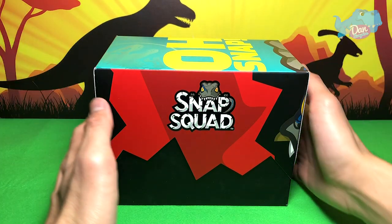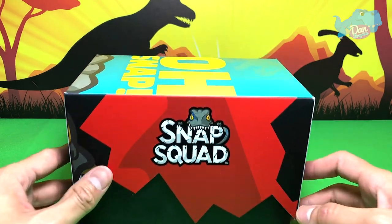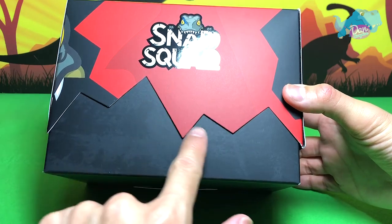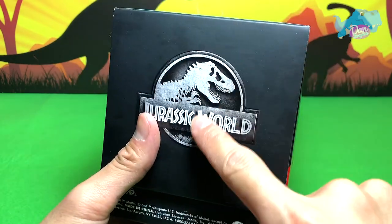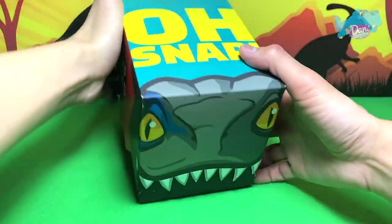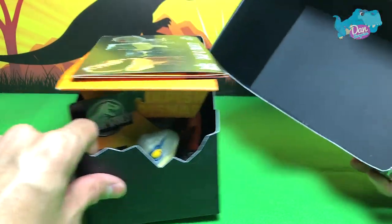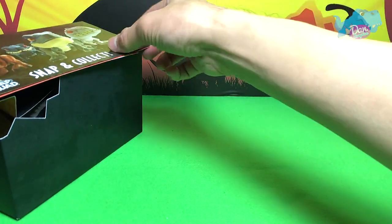First, let's take a look at this beautiful box — you can see Blue right over here. On the side you can see this beautiful Snap Squad logo with some UV spotting on it, so it's really smooth and shiny. You can see die-cut edges right here, really beautiful. On the other side you can see the Jurassic World logo, and it says 'Oh Snap!' Blue's teeth are actually die-cut as well. If you remove this — wow, it's really beautiful. The inside is totally black in color.